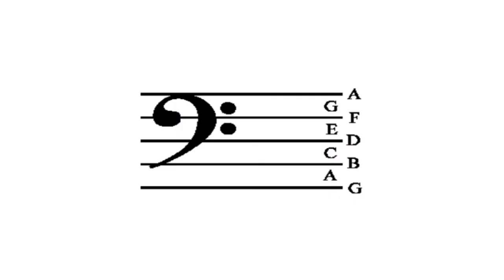The bass clef is arranged a little differently, so we have slightly different acronyms. The notes on the spaces and lines are shifted down one compared to the treble clef. Where treble had F, A, C, E for spaces, bass has A, C, E, G. And where treble lines were E, G, B, D, F — bass clef lines are G, B, D, F, A.